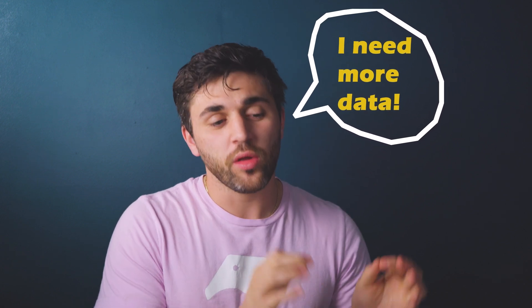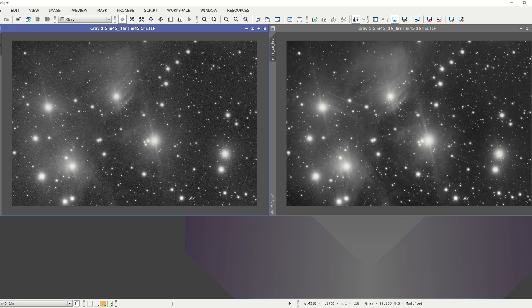And that is awesome. If you enjoy this, we 100% recommend doing this. There may come a point where you say, you know what, I think I want to improve the quality of my astrophotos. 30 minutes, 25 minutes, even one hour typically isn't going to cut it.